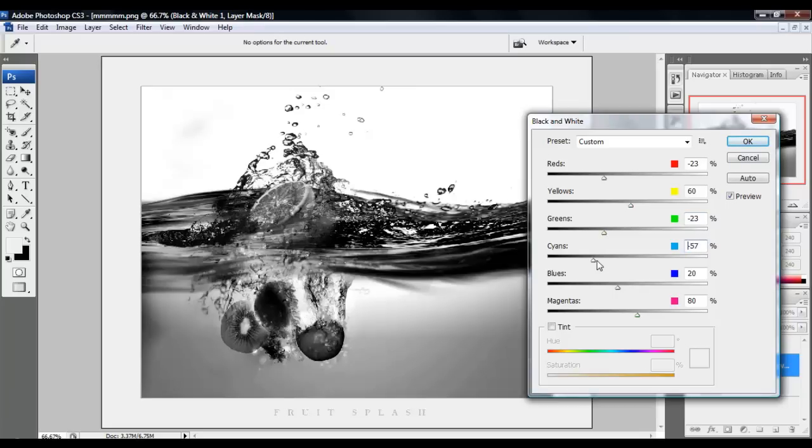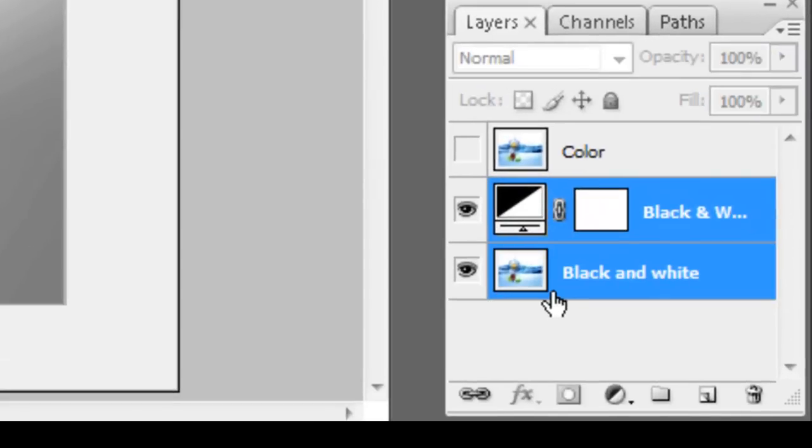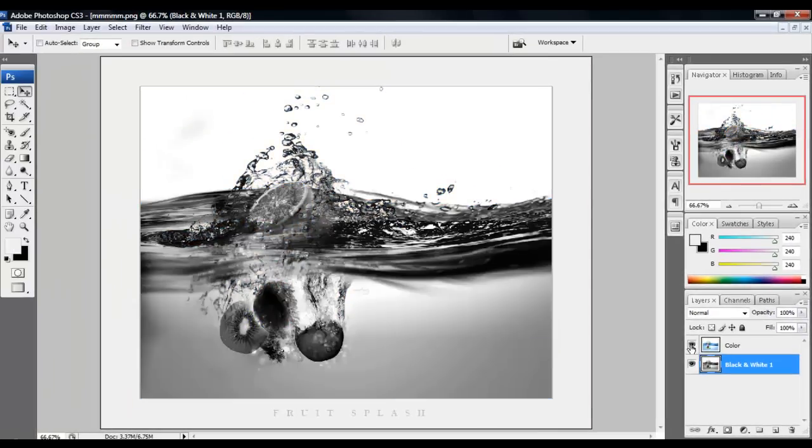Alright, that's too much. Now you want to merge these. Then you want to reappear this eye.